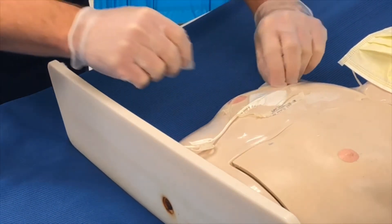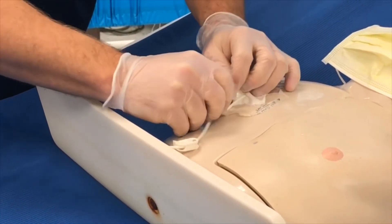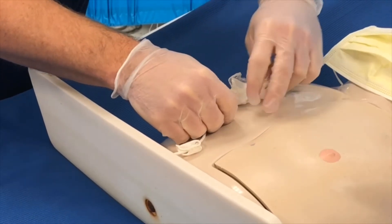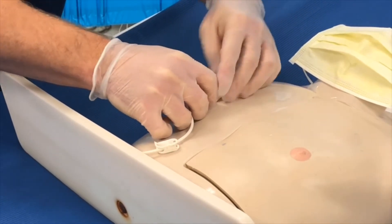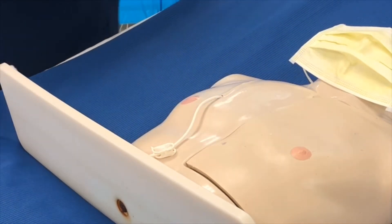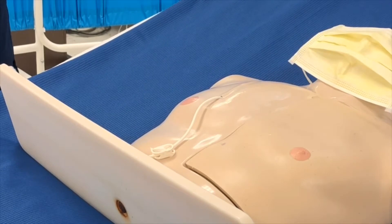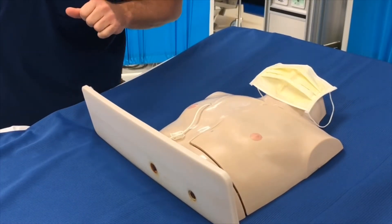Step fourteen: remove dressing and discard into refuse container. The wound is assessed and clean — no redness, no swelling, no drainage noted.